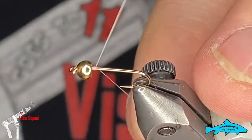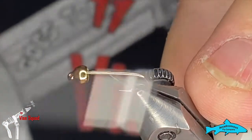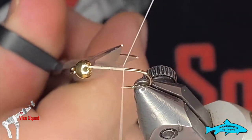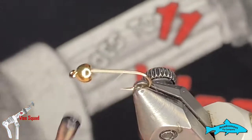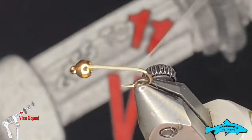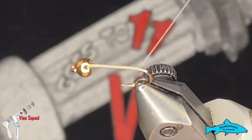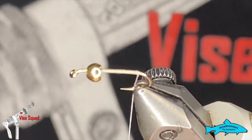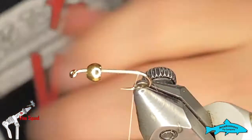We'll start by running the thread down to the back, get rid of that tag end, and stop right at the bend.